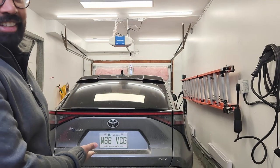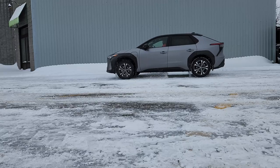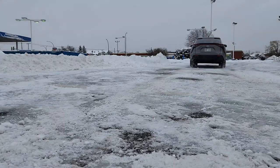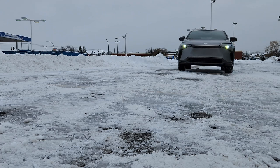Hey everyone, welcome back to my channel — it's been a long time. Unfortunately I got some bad news: I got rid of my RAV4 Prime. The reason is I got myself a new car — the BZ4X, which is pretty much a RAV4 Prime but fully electric. I've had the car for five days now, so today I'll show you why I got it and the differences between the two.